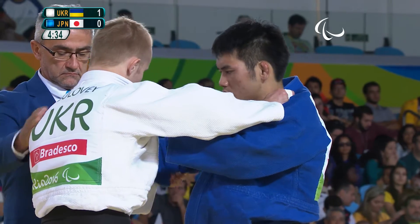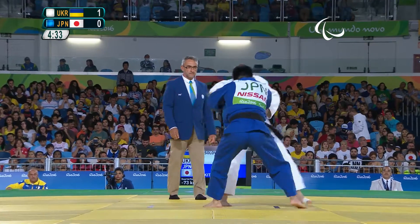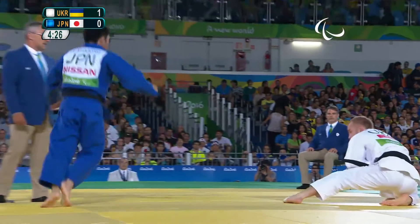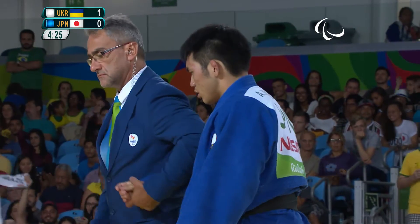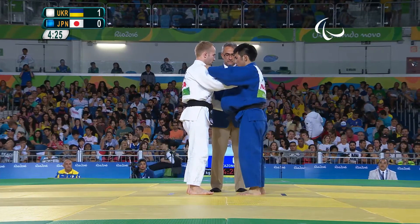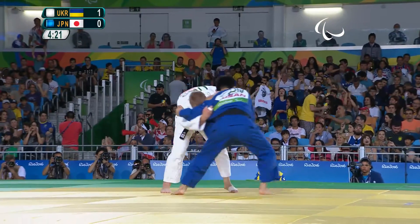Kirazono knows he's got his work cut out here. Good balance, good balance with defence from Solovey. Kirazono knows he's got to try and attack first.